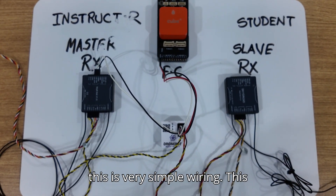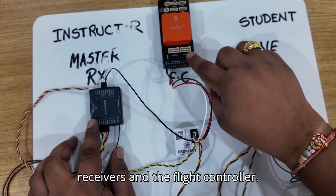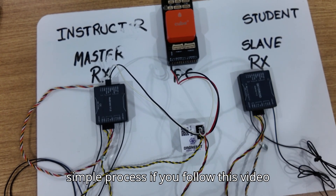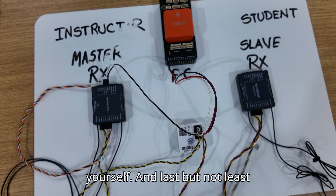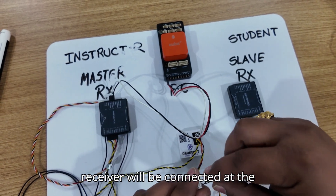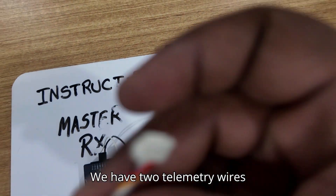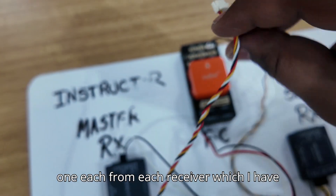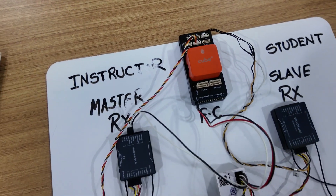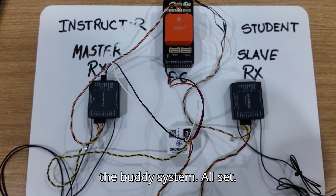This is very simple wiring — this is how we need to connect the buddy module with both the receivers and the flight controller. No soldering is required. If you follow this video you will be able to do it by yourself. Last but not least, the telemetry wires of the receivers will be connected at the telemetry ports on the flight controller. We have two telemetry wires, one from each receiver, connected to the telemetry ports. This is how we connect both receivers and the flight controller to the buddy system.